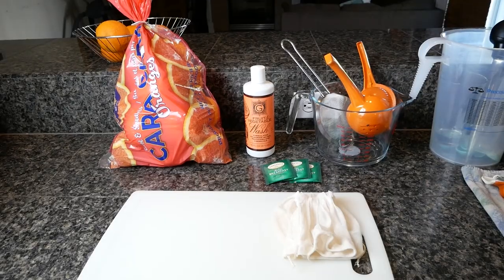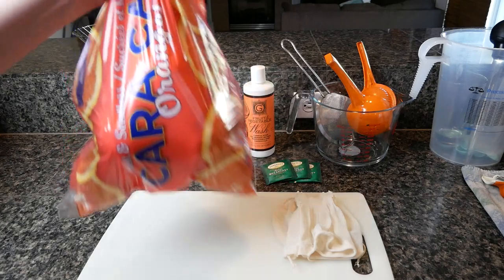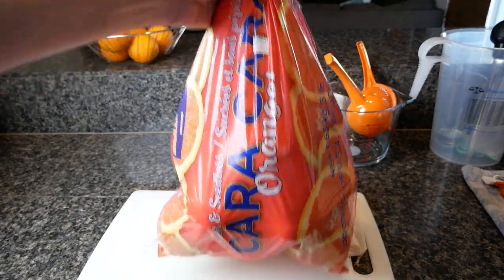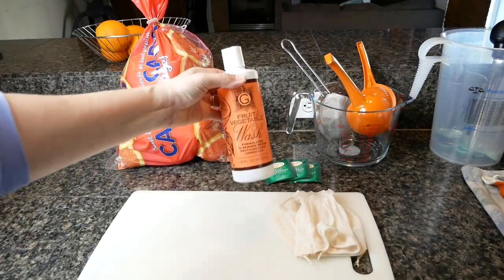Why did I do this? Well, first off I wanted to make an orange mead, and secondly we somehow had an extra bag of eight pounds of Cara Cara oranges — I don't know how to pronounce it — anyway, Cara Cara oranges, and there was no way we were going to be able to get through all those oranges. So I decided I was going to make some mead with them.